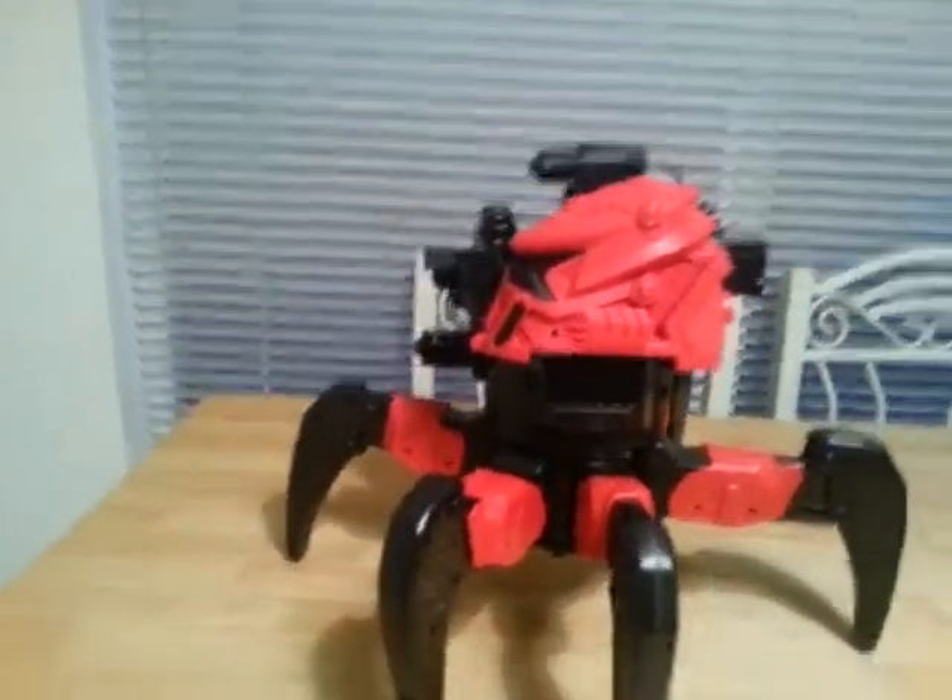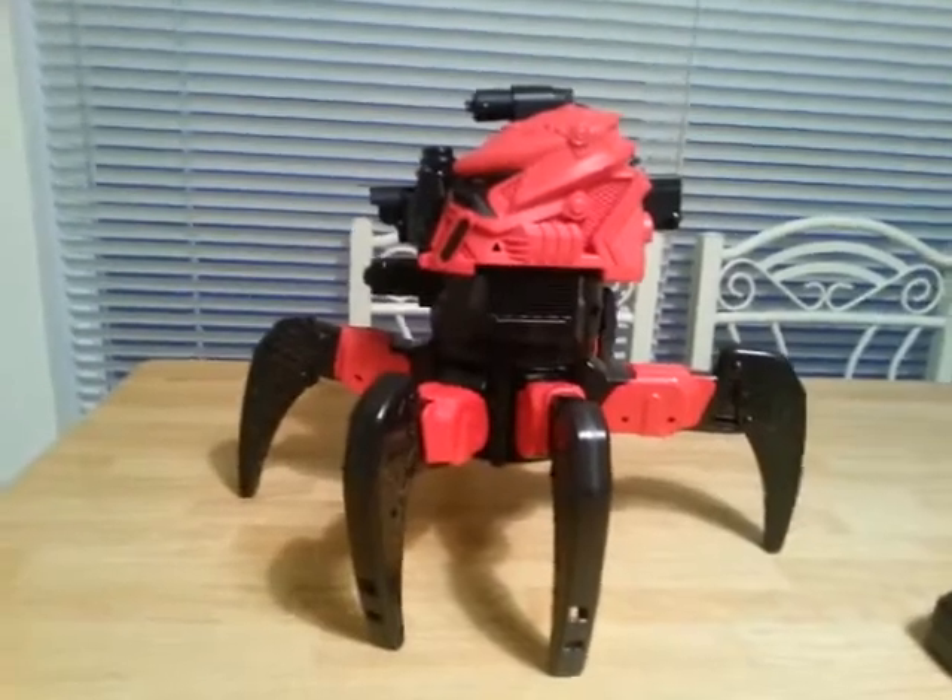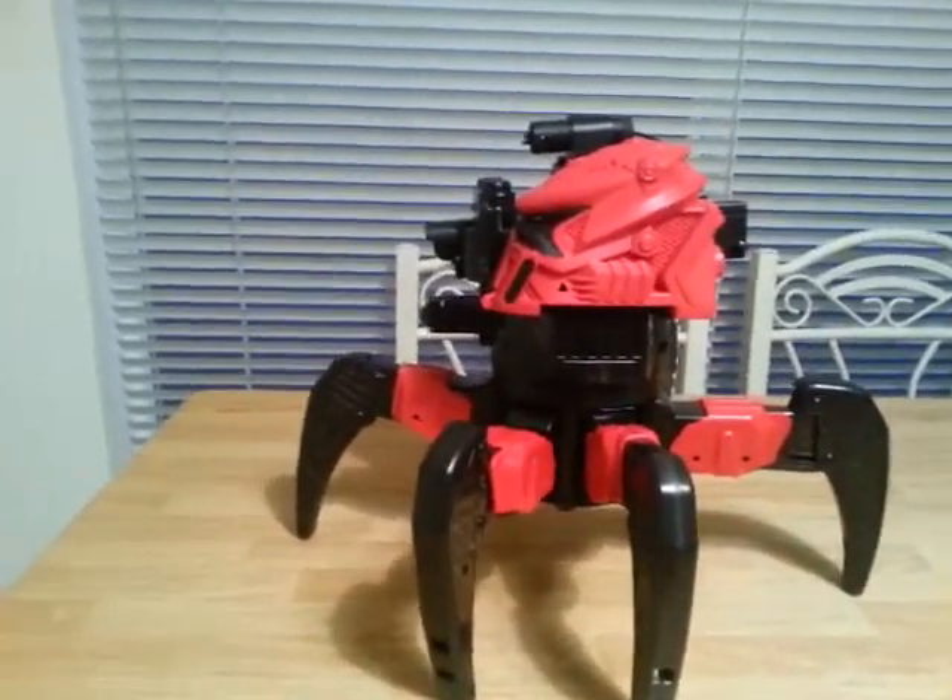Alright, so here we are. We have the Combat Creatures AttackNid from WowStuff.